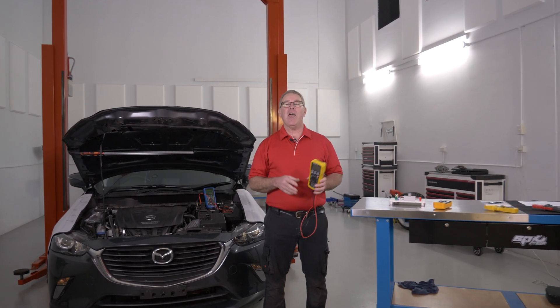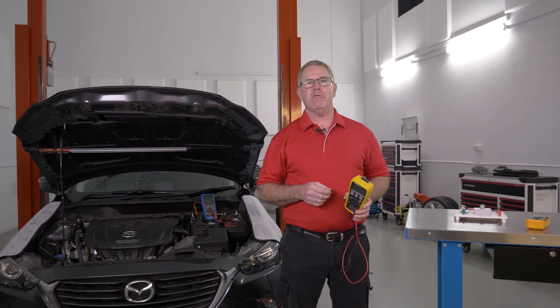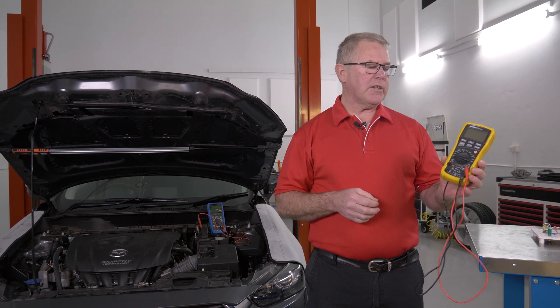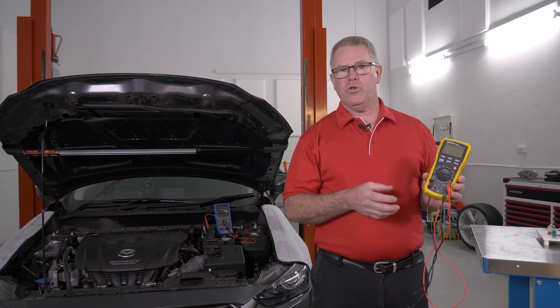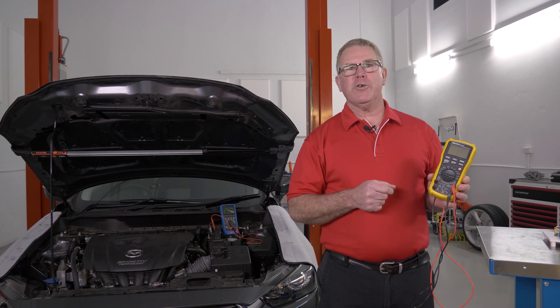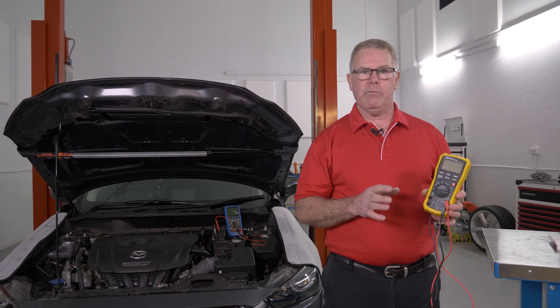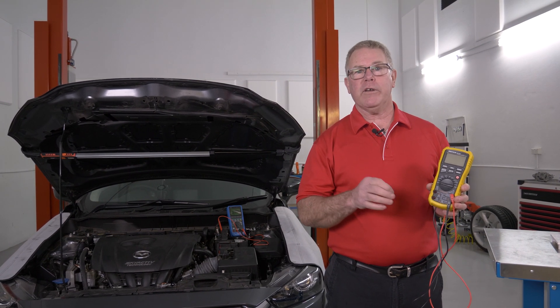G'day, I'm Haddo and welcome back to the Autodata Training Workshop. You may have noticed recently we've released a few tech tips on multimeters on our YouTube channel. Well, if you've enjoyed these, you'll be pleased to know that we've just released a complete multimeters training course on the Autodata Training Portal.